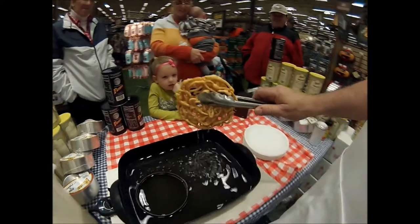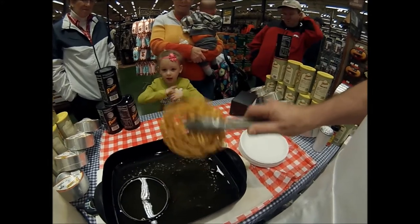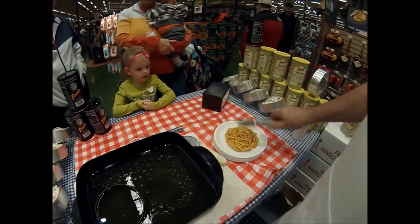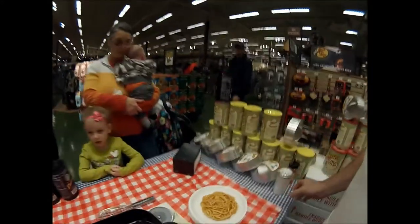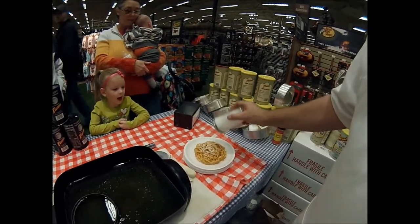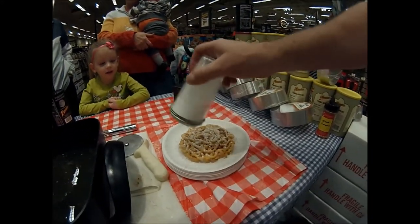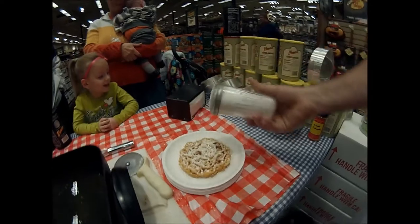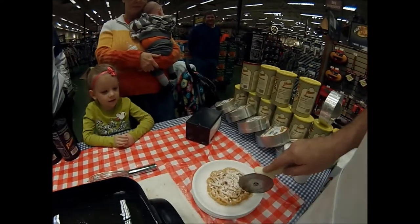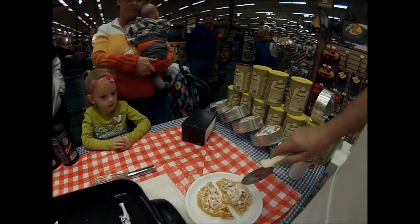Just let that drip off a little bit. You can put powdered sugar over it at all of our events, but you can also put jellies, pumpkin butters, ice cream, whipped cream, strawberries, nuts — you can make it as decadent as you like.